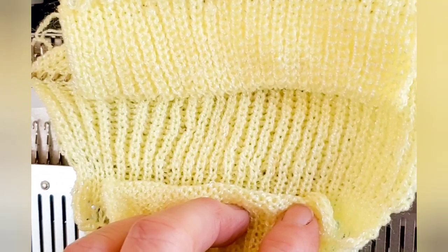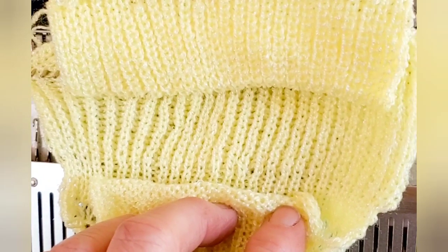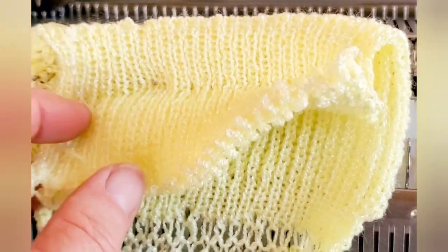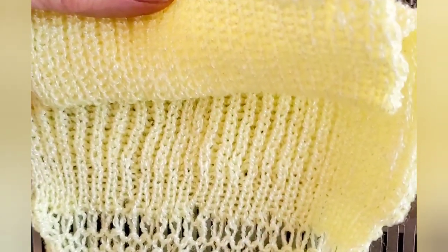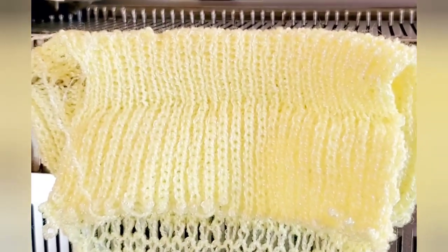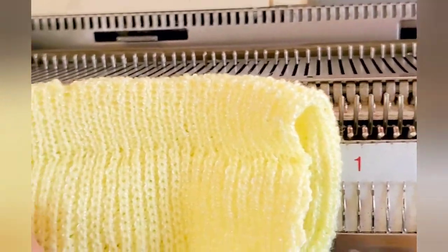Above it is half fisherman's rib, otherwise known as English rib, in which one bed tucked alternate rows and the other knitted every row. It is much wider than stockinette, but much narrower than full fisherman's rib.